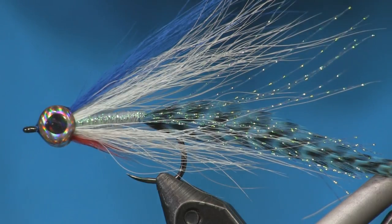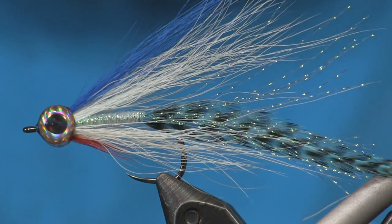Hey everybody, Sean Holsinger here from holsingersflyshop.com bringing you a saltwater fly today — something a little different from me. I'm actually going to be using this to fish freshwater. I'm tying a Lefty's Deceiver — it's a pretty common fly that catches all kinds of freshwater and saltwater fish. I'm downsizing it for freshwater so I can fish for stripers in my local lake during their spawning run this spring. This bucktail-style streamer was invented by Lefty Kreh, and it's pretty easy, so let's get into tying it.